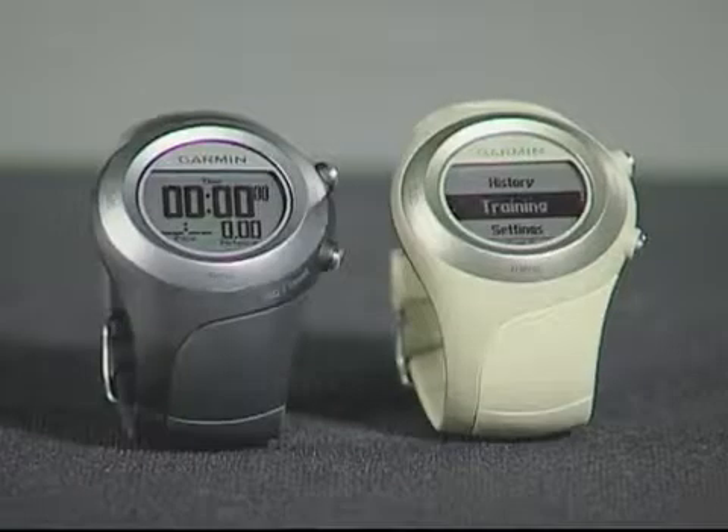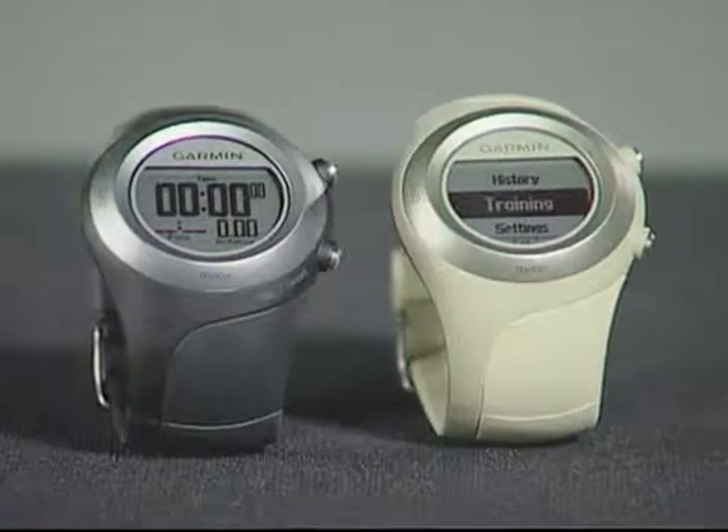If you're looking for a training partner that can keep score and keep you motivated, 4Runner 405 is it. It offers several different types of workouts that can help you stick to your goals. You can set up simple workouts based on time, distance, or calories.